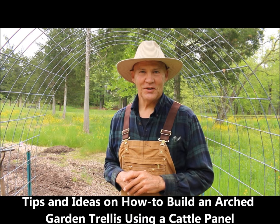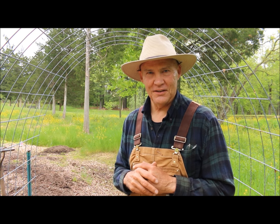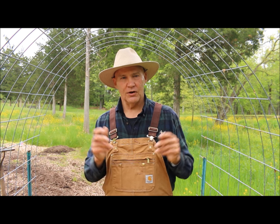Good morning. This is Plant Smart Living with Farmer Fred. I'm really glad you could join me today. It's a nice overcast cloudy day here in Pennsylvania — a great temperature to be planting out in the garden.